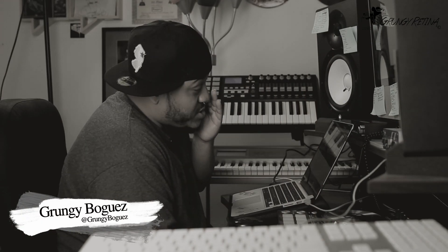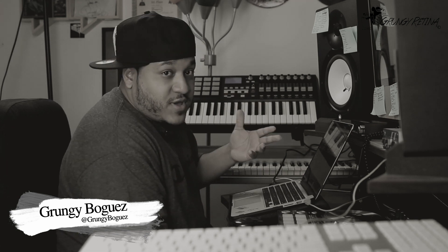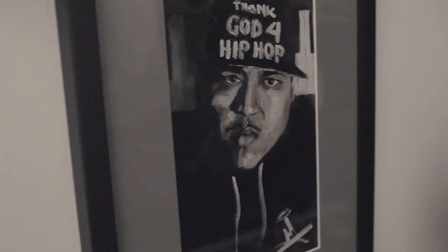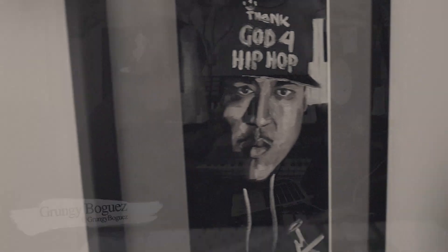So for those that are familiar with the track, the track is just a one bar loop. But the interesting story about this track is that it was a whole beat with different sections — a hook, a verse part, drums. But when Vic heard the joint, he's like, just loop that one bar right there.